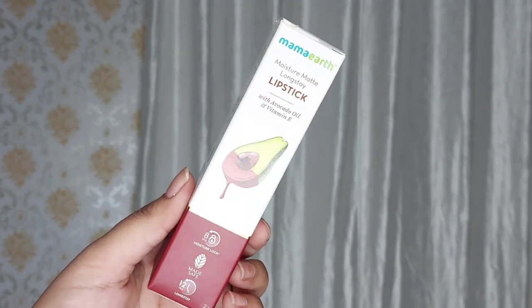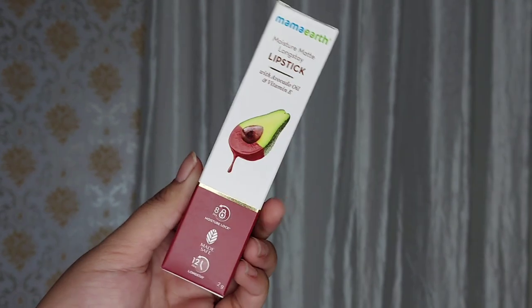Hi everyone! Welcome back! How are you all? I hope you are all good. Today I am going to share with you Mammoth Moisture Matte Long Stay Lipsticks. They have launched 4 new shades, I am going to show you swatches of both of them, plus I will show them on lips and share my personal opinion and review these lipsticks for you guys. So enjoy the video!